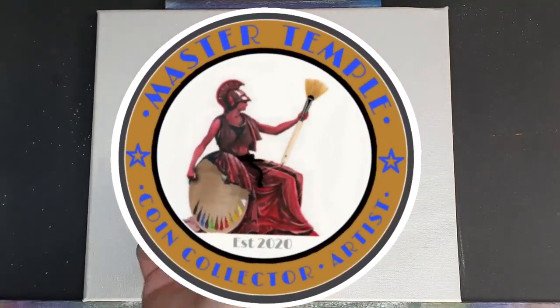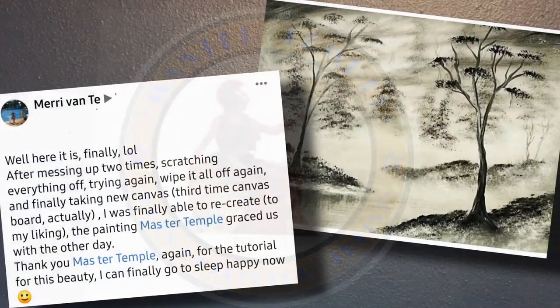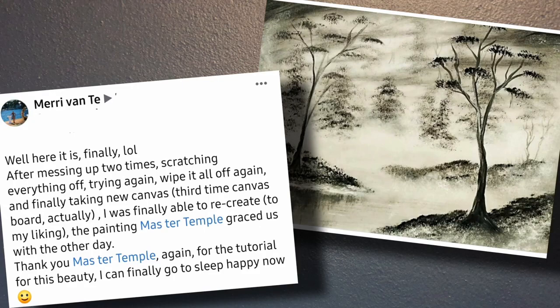Welcome back my fantastic friends. We're going to do a fabulous warm painting today, but before we do, I want to show you some art from some fantastic friends of mine. This is Mary Van Tee's version of the Foggy Lake that we did back in December, and she followed the tutorial and absolutely cracked it.